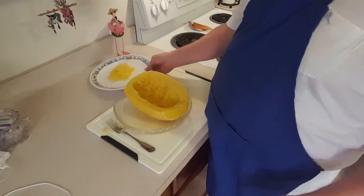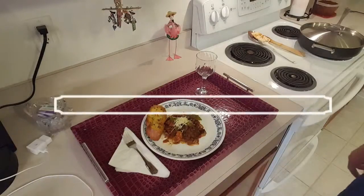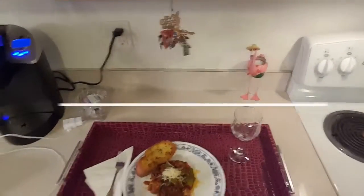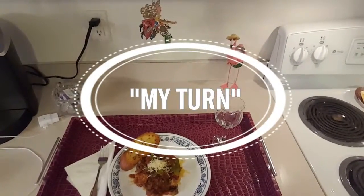I'm going to plate this up and then show you what the plated dish looks like. There we go — the meal is all plated up and ready to be served.